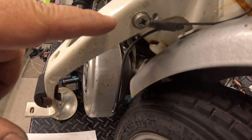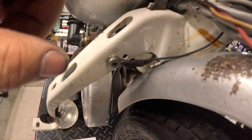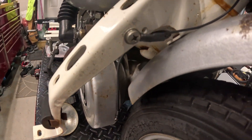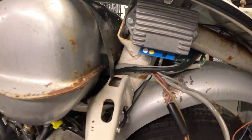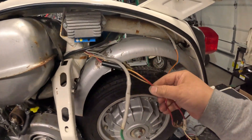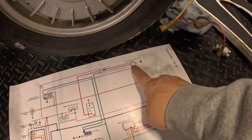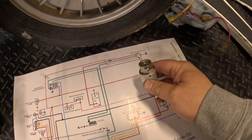You can see my ground strap all hooked up, using the factory ground point right here. One end goes to the engine case, the other end goes to the regulator. Now for the rest of the wiring we're going to go back to the wiring diagram. You can see this bike actually had an ignition key switch sitting right here.